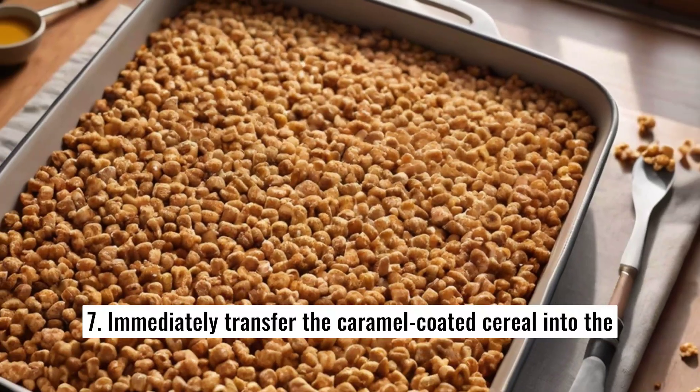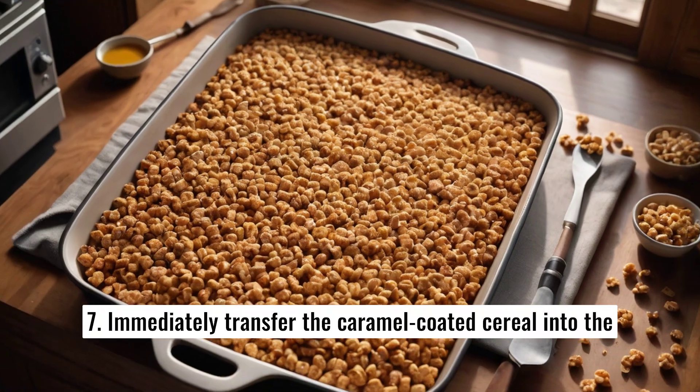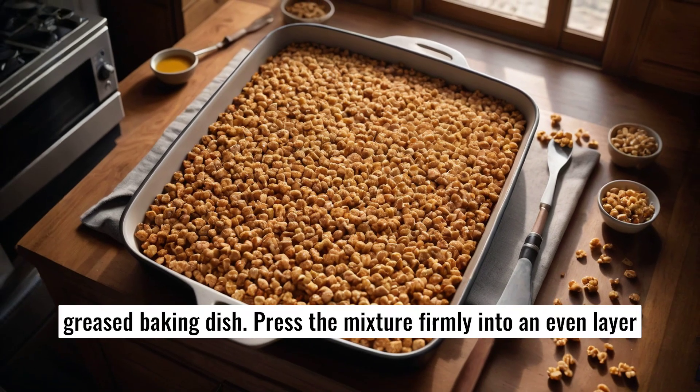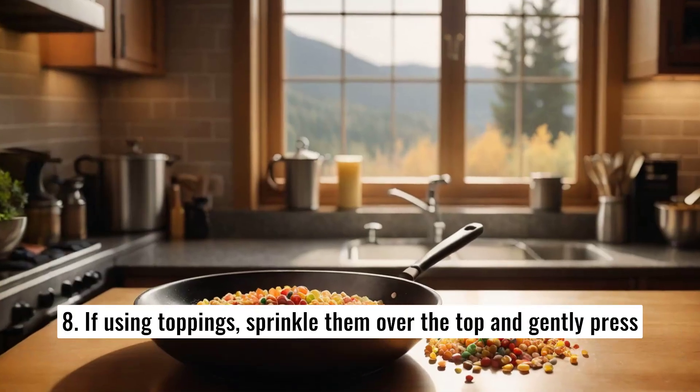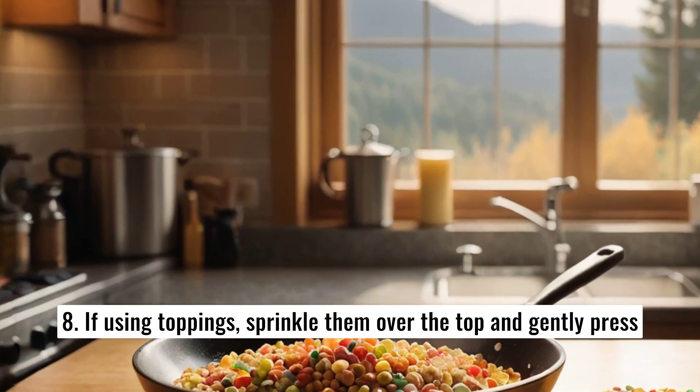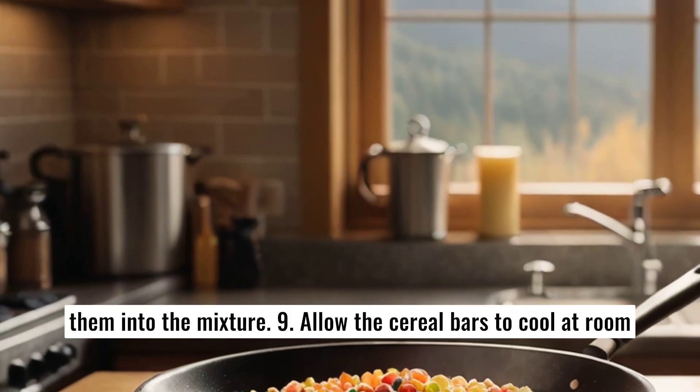7. Immediately transfer the caramel-coated cereal into the greased baking dish. Press the mixture firmly into an even layer using a spatula or the back of a spoon. 8. If using toppings, sprinkle them over the top and gently press them into the mixture.